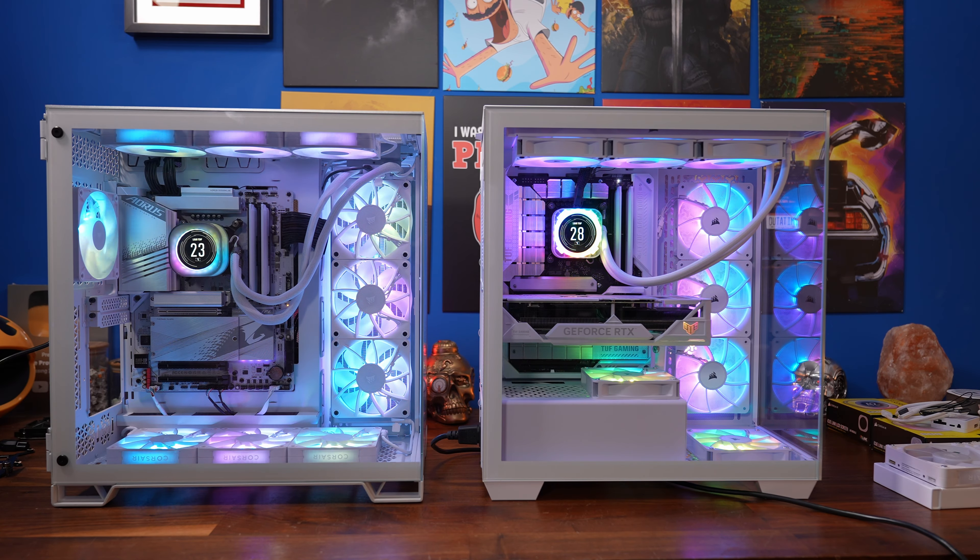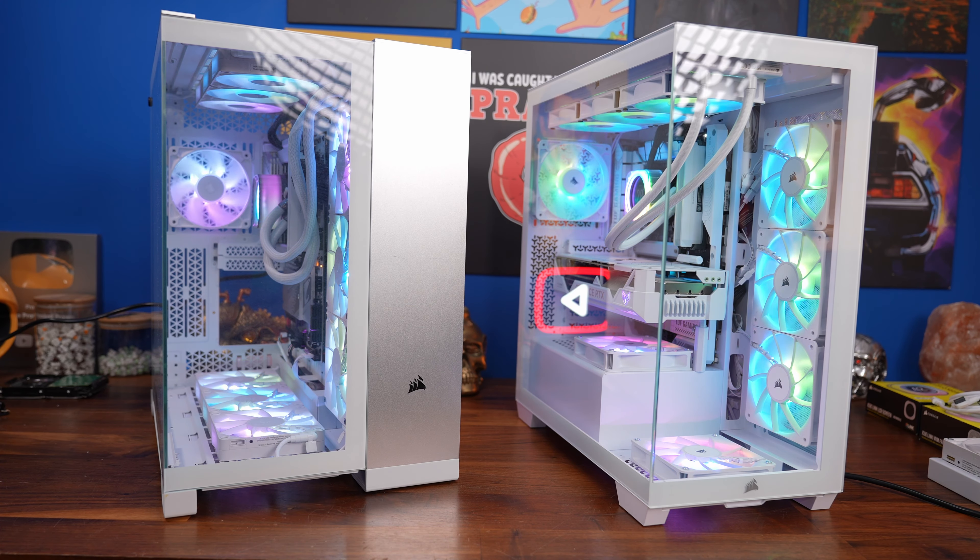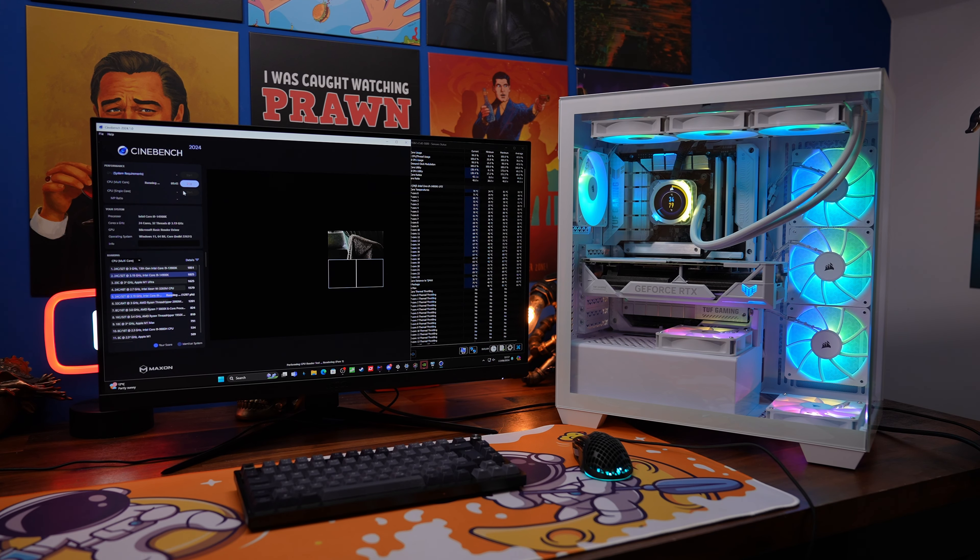I've done a full review on the 6500X, and I will say the 3500X is superior — it was much easier to build in and doesn't have the same problems. However, I do prefer the 6500X for the bottom fan intake area, and it is deeper because of the dual-chamber setup. So it's something to consider depending on which you prefer.